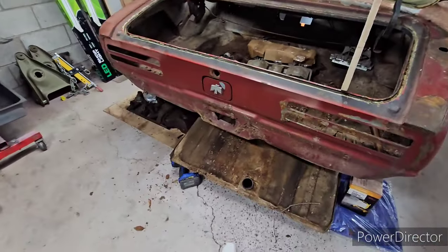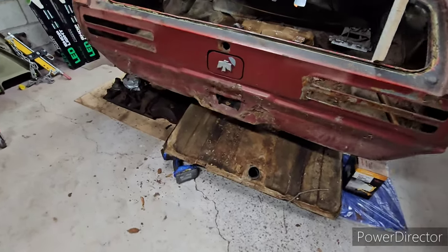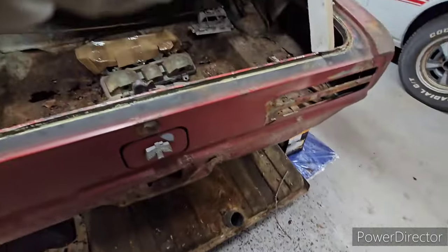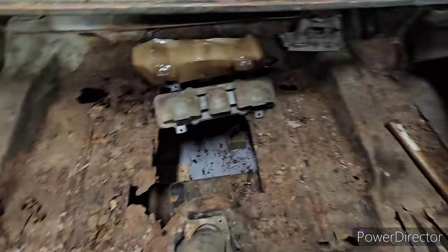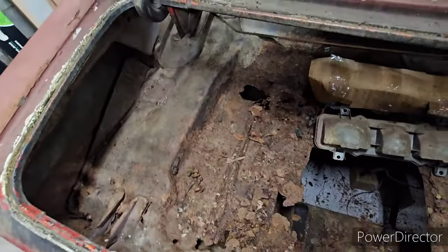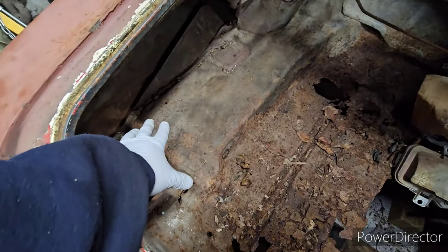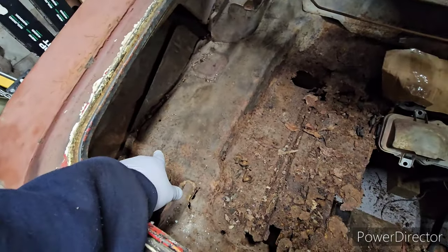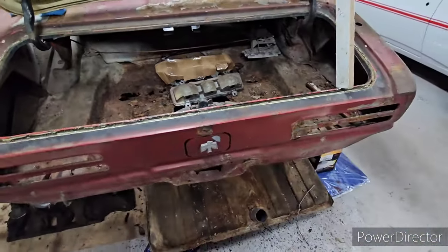As you guys can see, I removed the gas tank today. I can't believe it still has gas and something really cool - it still has the original clamp on it. Check out the trunk - it's pretty much gone. Jonathan was asking me if I still have the cocktail shaker plates for the dampeners back here, and it still has the plates. I thought they were gone, but I checked it real good today and they're still there.